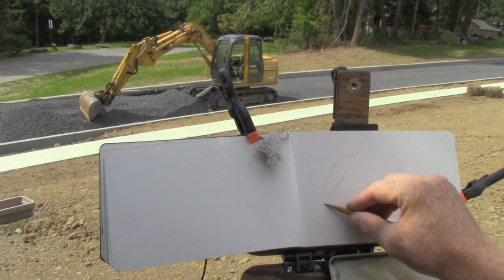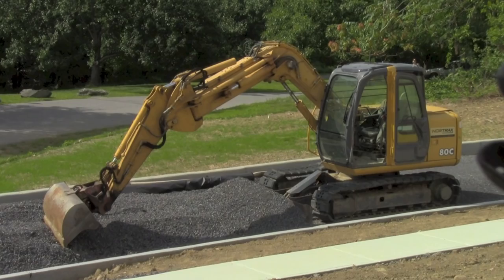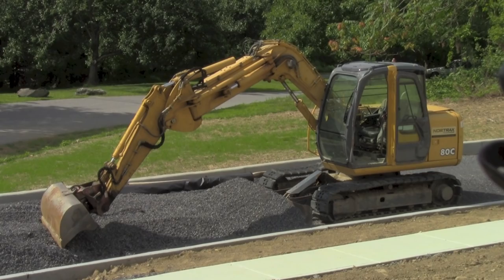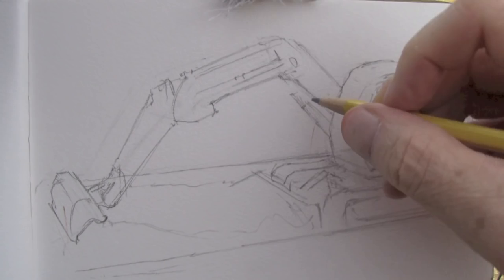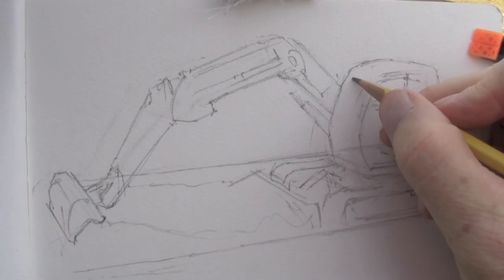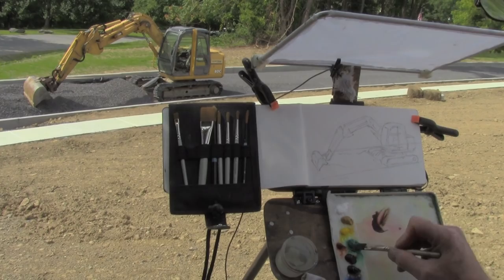I set up with my watercolor kit on the homemade sketch easel and I draw it in pencil first, trying to match the forms as closely as I can. Once I do that, I can start out with some gouache paint — opaque watercolor.